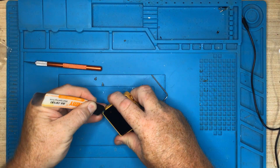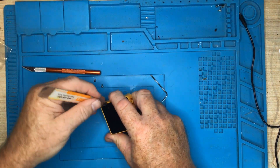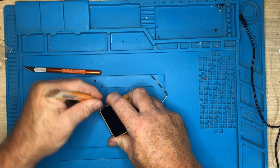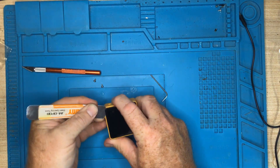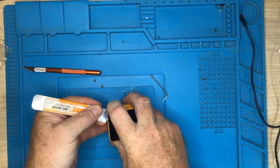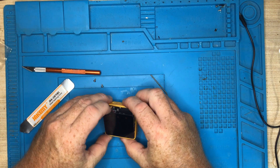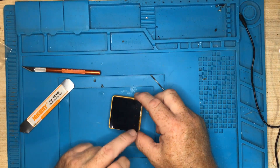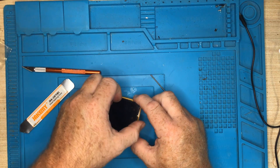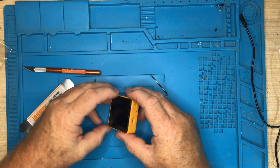We need to be careful because there are cables under here, so we don't want to go too deeply into it. Eventually we should be able to just lift it up. The ribbon cable is at the other end — you've got these three circles down here — so we want to be gentle when we get there.